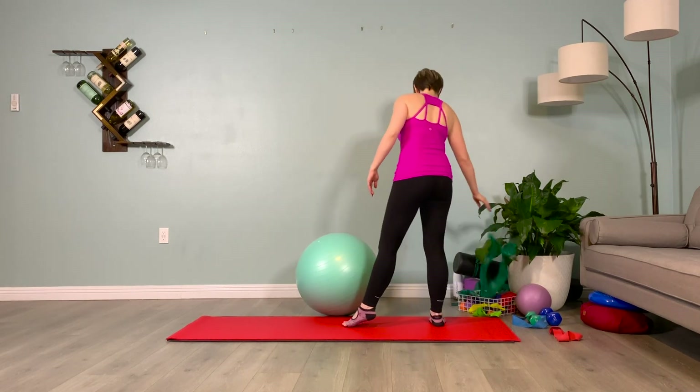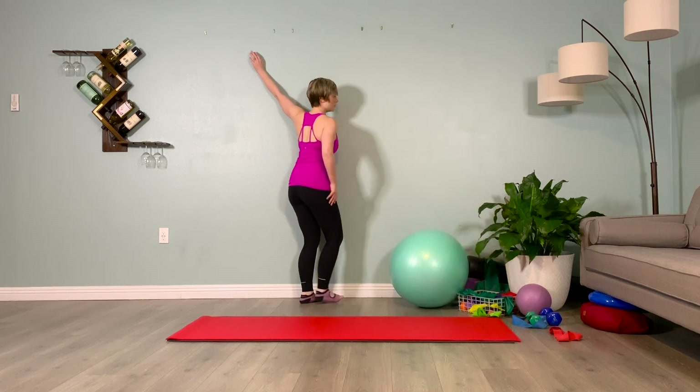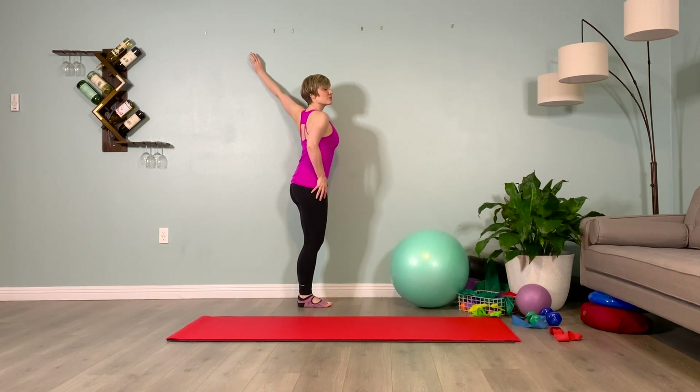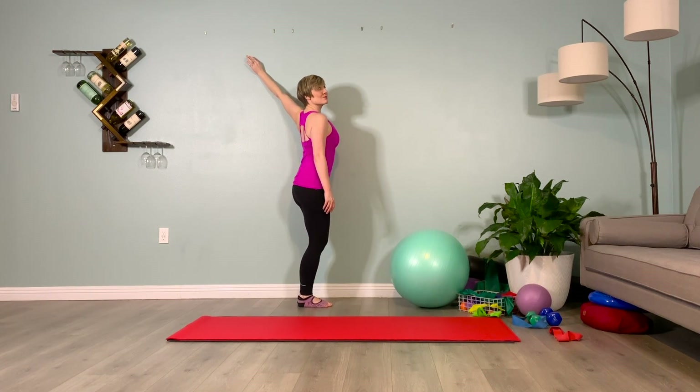Facing the wall. Coming into a wall V to stretch out the front of the shoulder. Hold. Inhale, one. Breathe. Exhale, one. Inhale, two. Soft bend in the knees. Exhale, two. Chin up. Inhale, three. Exhale, three. Inhale, four. Stay here. Exhale, four. Other side.